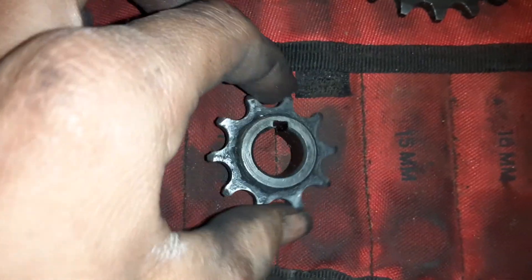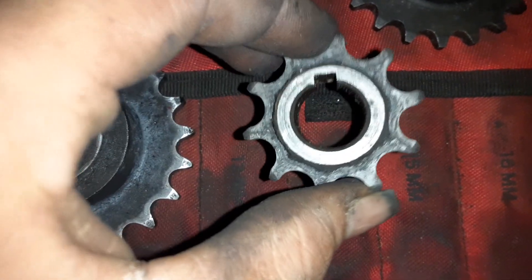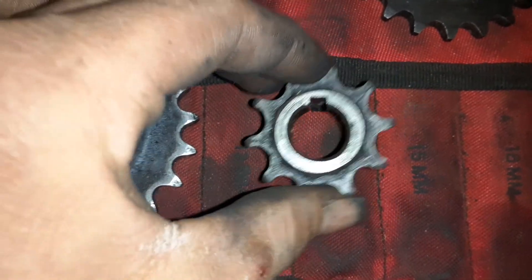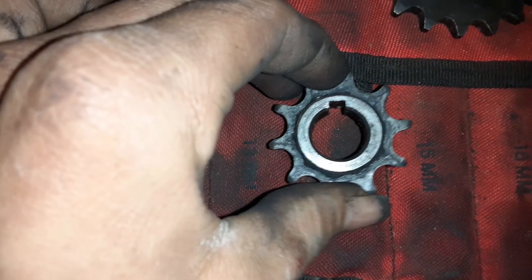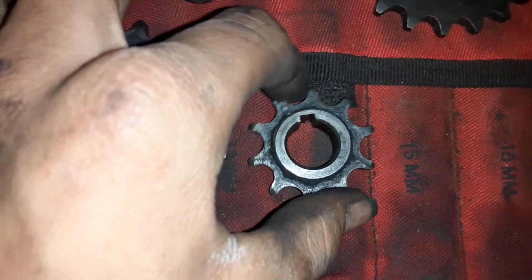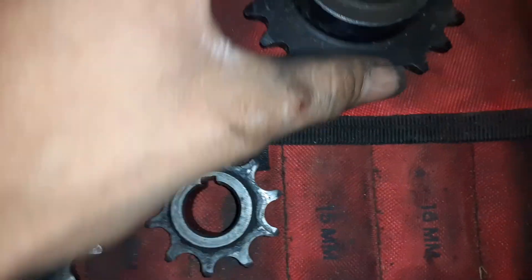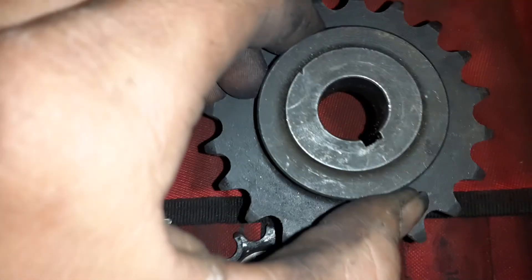Flip these around and you now have a high gear ratio. Every time the 20-tooth sprocket spins once, this one is going to be spinning twice as fast. So if your RPMs stay the same, your wheel speed is going to be higher with this setup because it's going to be spinning twice as fast.